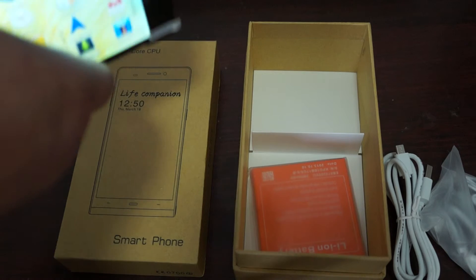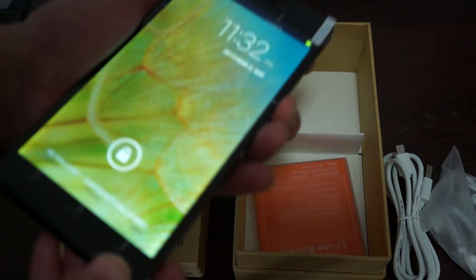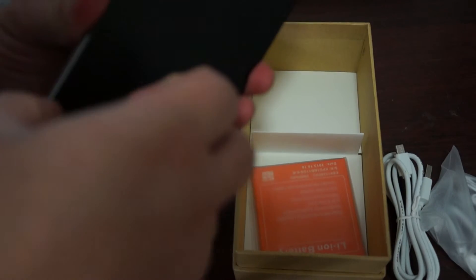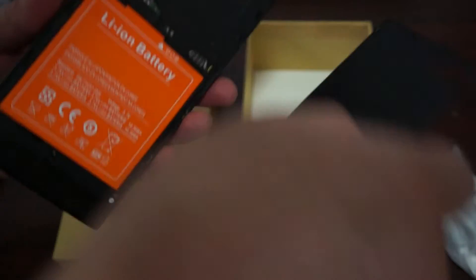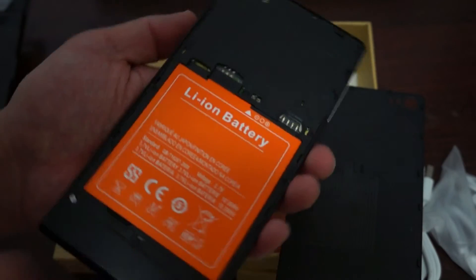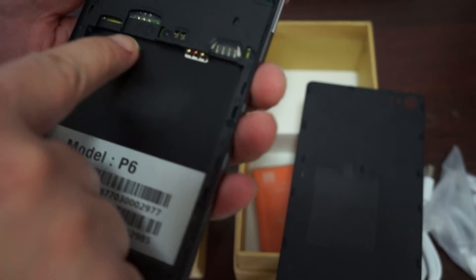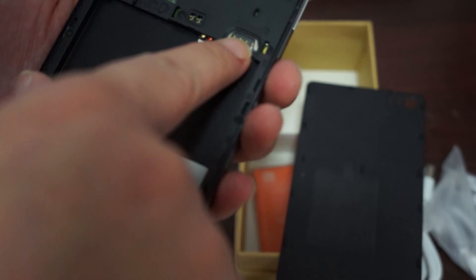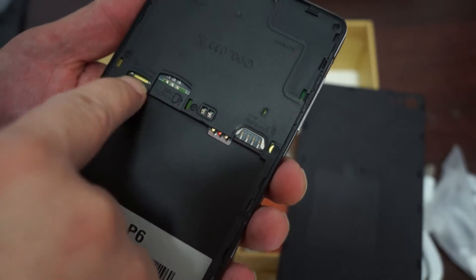Let me take the back cover off to show you the inside of the unit. Inside it says P6 and there are the IMEI numbers. There's a GSM or WCDMA card slot here, and a micro SIM slot — sorry, this one is micro SIM and this one is full-size SIM. And then this is the micro SD card slot.